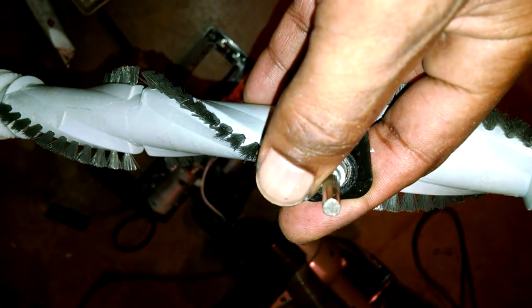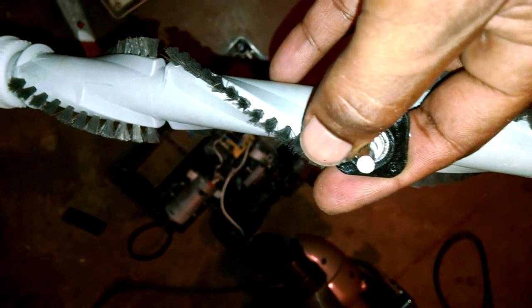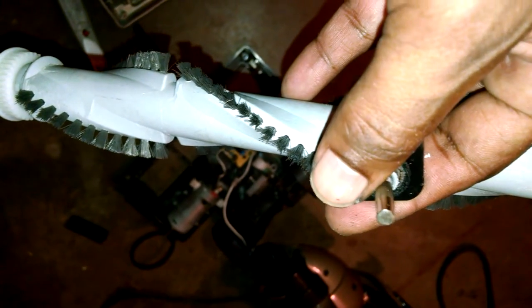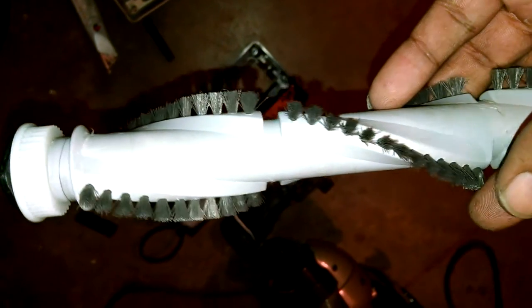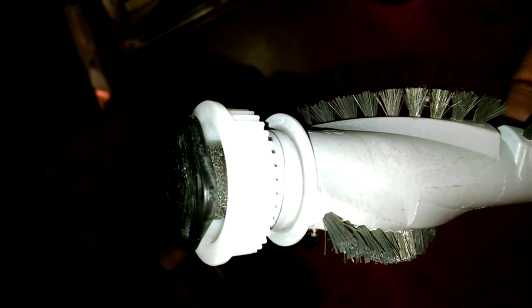Alright, YouTubers, I got a Shark Navigator vacuum cleaner here, pretty much torn apart. This is a second video since my camera stopped. I want to show you this side of the vacuum that's actually on the belt.